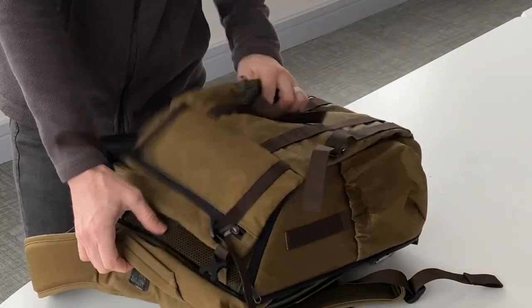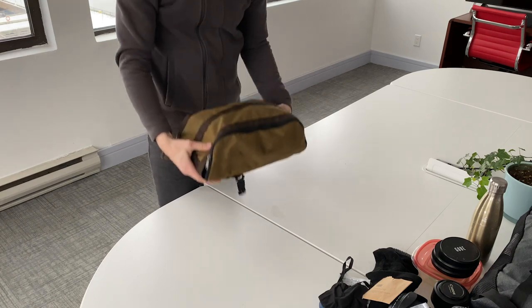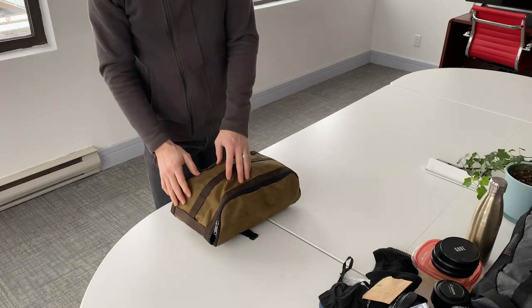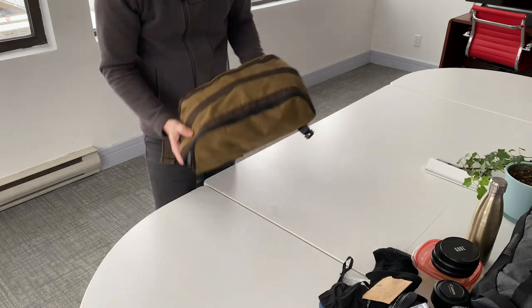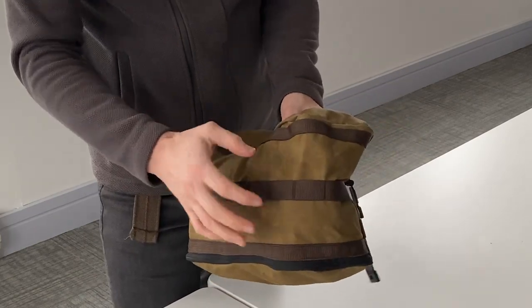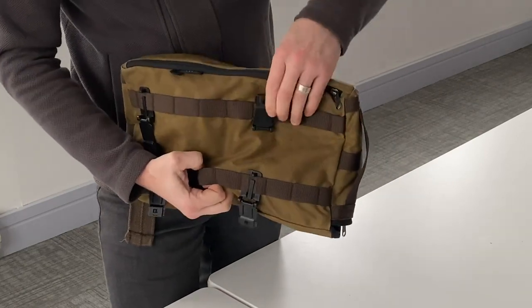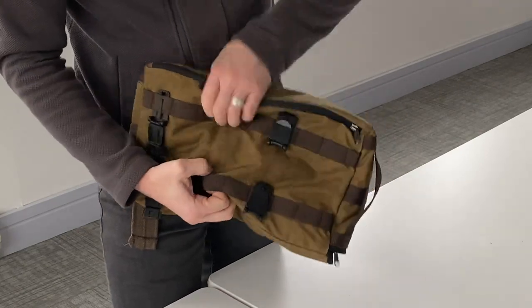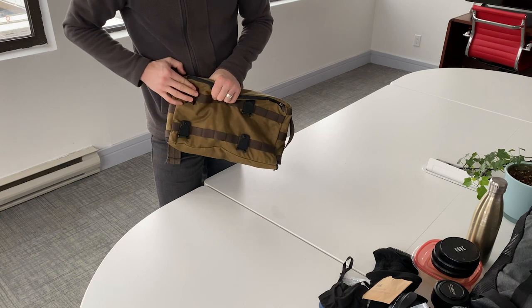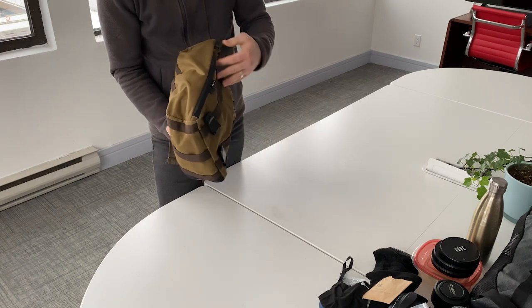Next I'd like to show you how I utilize the extra bags. This is called the Fighter 2 Travel Pouch. Before I open it up — it is really quite impressive. There are loops all throughout this so you can attach it to anything you want, loops on the back, and of course these incredible really easy-to-use clips. Let's open this up.